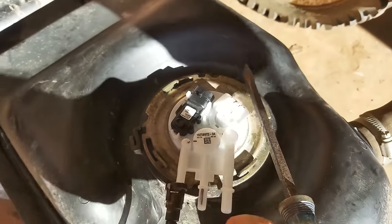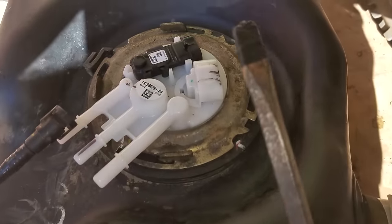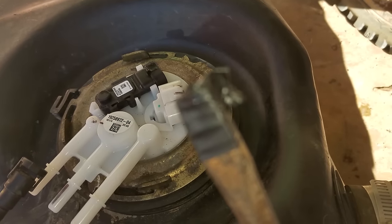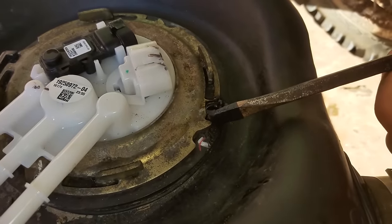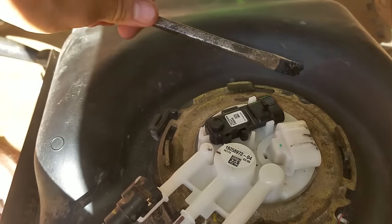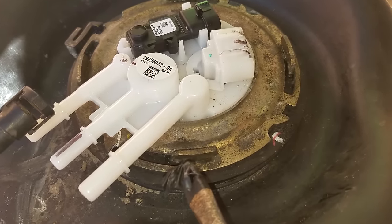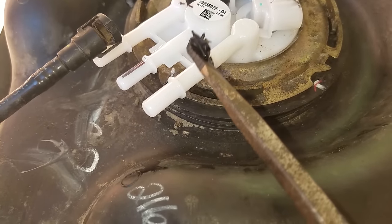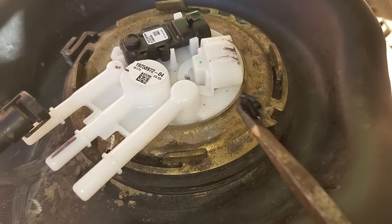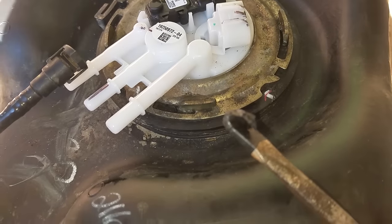When you pound this thing back on it's going to be a real pain because it's got to compress that o-ring. Get a big screwdriver and tape the tip of it so that it doesn't spark. You're going to have to get in here and hit this one, hit this one, hit this one while pushing down on it. Be very careful you do not break these when you get in here to hit this. Just keep going at it and eventually you'll get it on. You can try to use a punch — if you have a brass punch, use that instead.